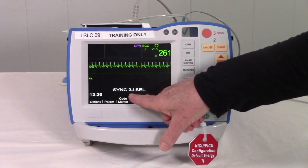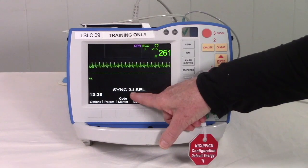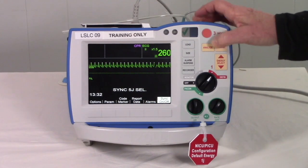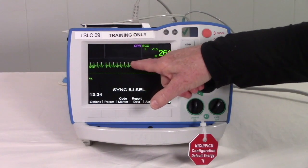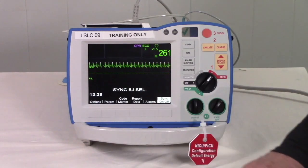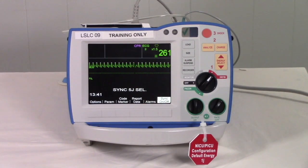Put it back into sync mode in case it's needed again. If we're going to increase, we'll go up to 1 joule per kilo — for a 5 kilo baby, that would be 5 joules. Confirm you are on the right waveform, and now we're ready to use this again in synchronized cardioversion mode.